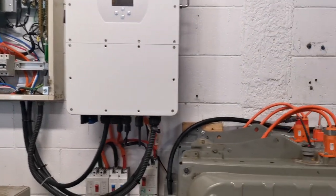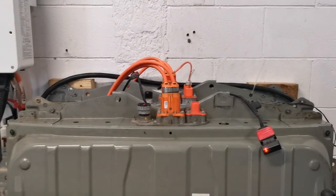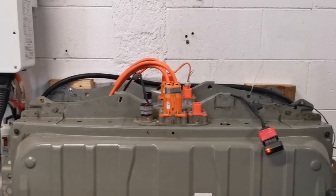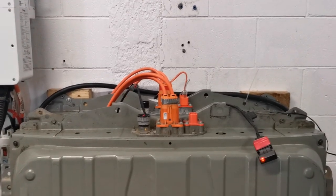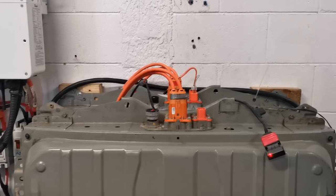I've got two Nissan Leaf batteries straight out of the car that are actually connected directly into it. We've got the voltage range set in the inverter between 340 and 390 volts, which is the approximate range the Leaf runs at.